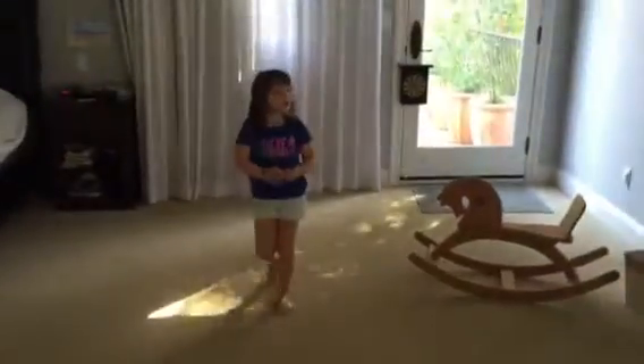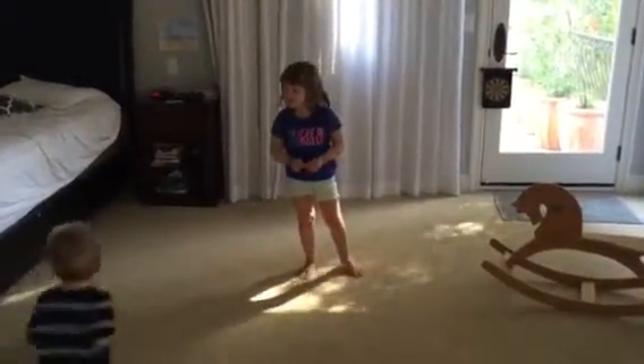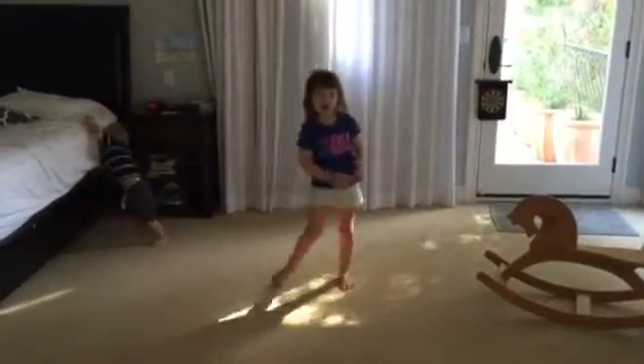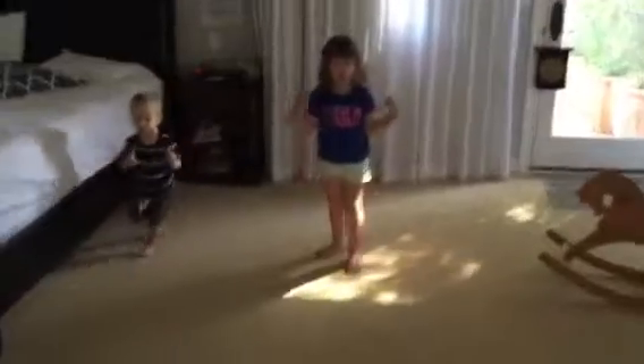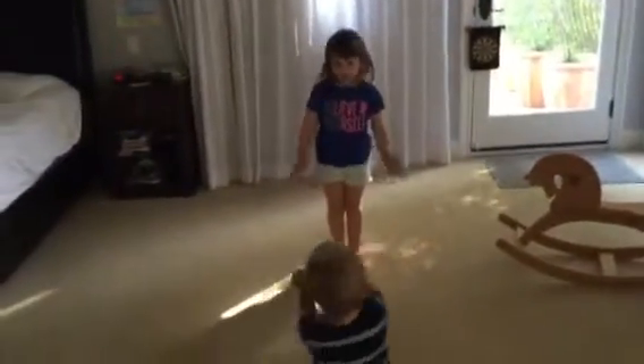Next we're going to do splits. There's two kinds of splits. One split is just sideways. There's lots of kinds. Let's get started with the first kind — it's called a pancake.